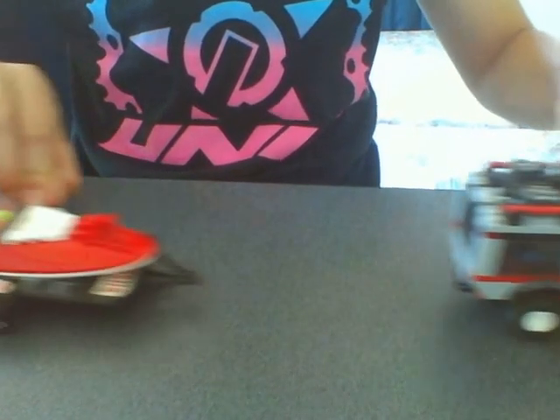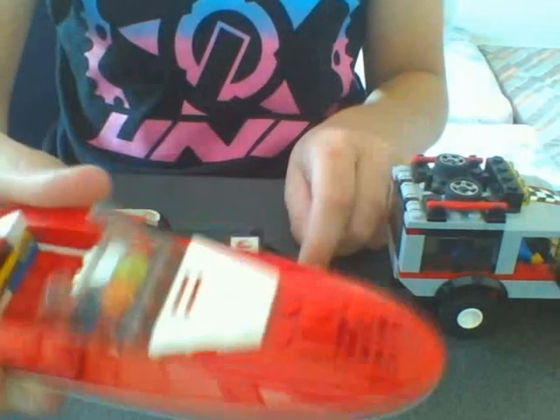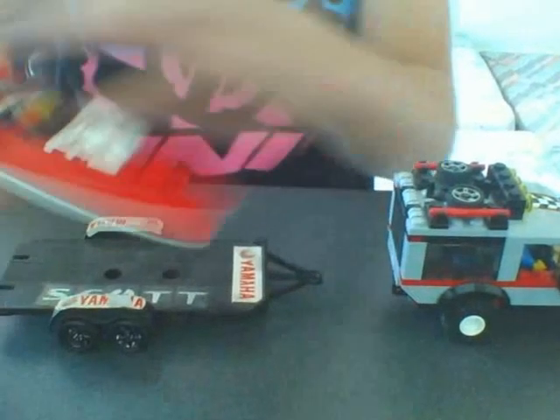Hi guys, this is my first YouTube video and I've got LEGO trailers. This is my LEGO boat, just the standard boat with a couple of modifications, and it's got an aerial.